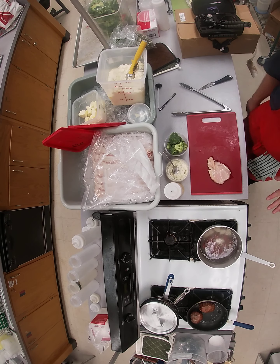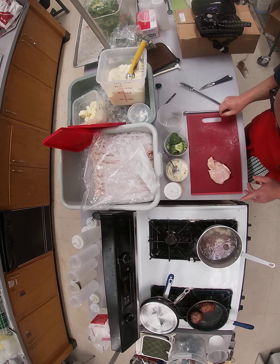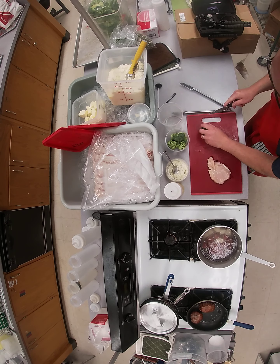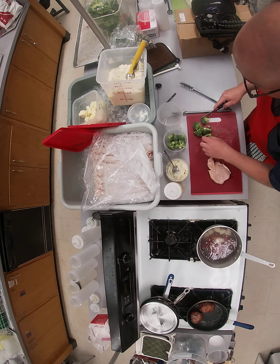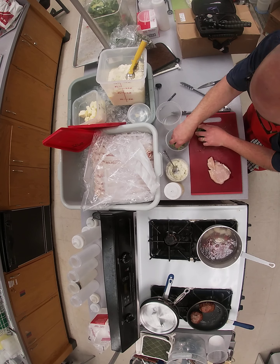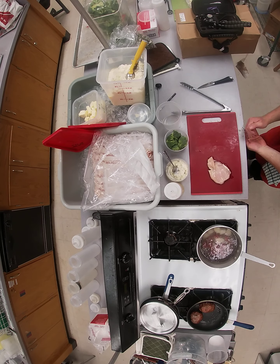Boil for six minutes — set your timer. Then we're going to take the broccoli. You can see how these broccoli heads are kind of big; cut them down so they're all uniform in size, about equal, so they're not cooking at different temperatures and times. Once cut, put those back — they're ready.